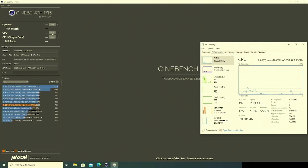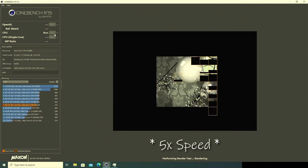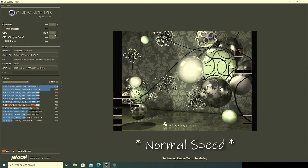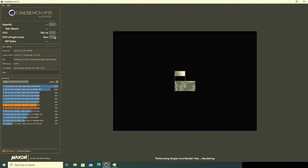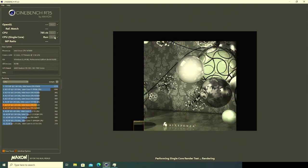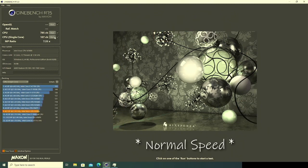Now we're going to jump over to Cinebench, where courtesy of some speed ramping in the edit, we'll establish performance baselines on this chip. 785 in multi-core is acceptable enough for a chip of this age and at this price point. 107 is heaps better than an X5650 will do, but it's still a pretty dismal score.